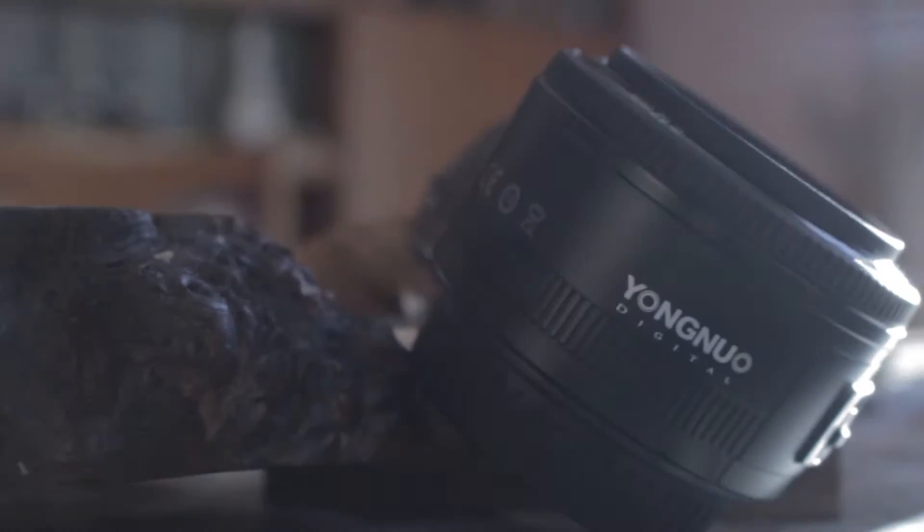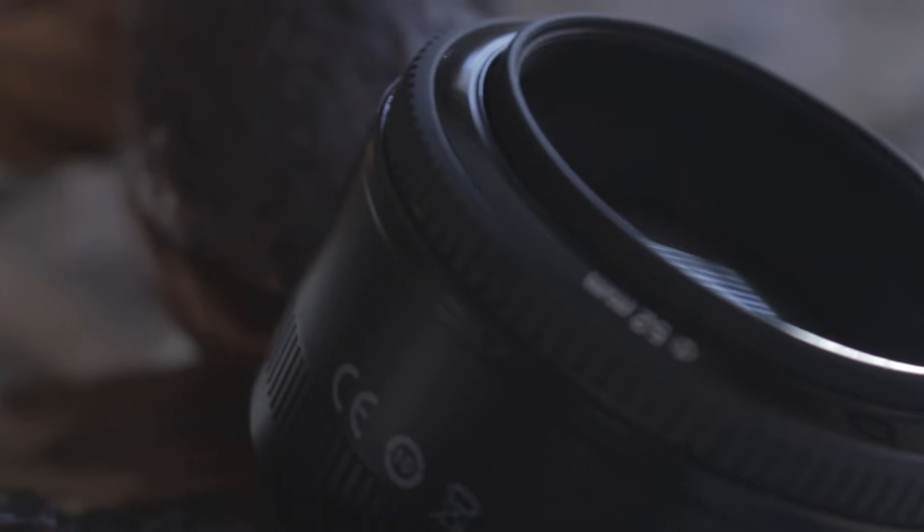Moving on to the autofocus. For video, if you're filming anything like this — talking heads — it does search for the focus quite a lot. Also, the motor inside this is quite noisy, but you would expect that from a plastic housed lens and from the fact that it was only £50.